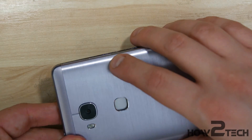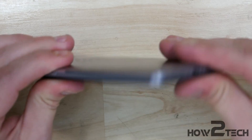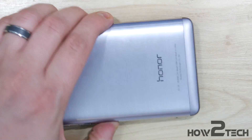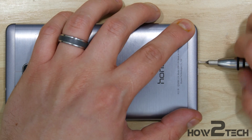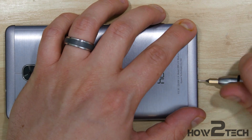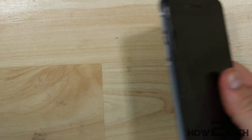With that done, take the back and put the top portion on first. Make sure it fits in nice and snug, kind of pushing towards the bottom, then down the sides on each side, and snapping the bottom in last. Go around the device to make sure it's all clipped into place. Once that's completed, go ahead and put the two screws in the bottom of the phone near the charge port. Then put the card slots back in for the SIM card and microSD card slots.